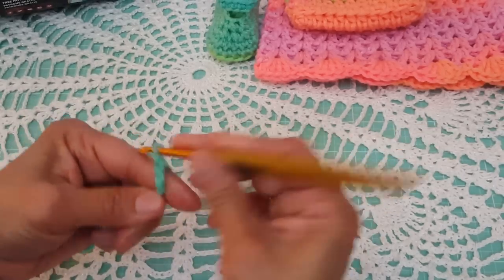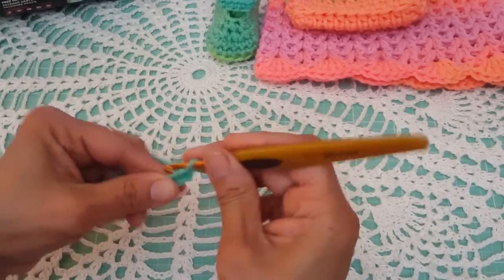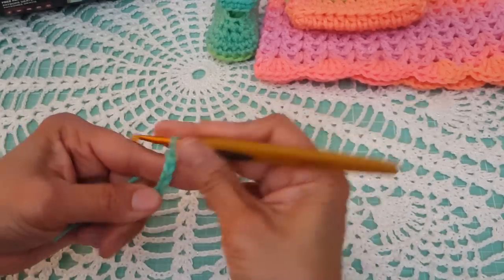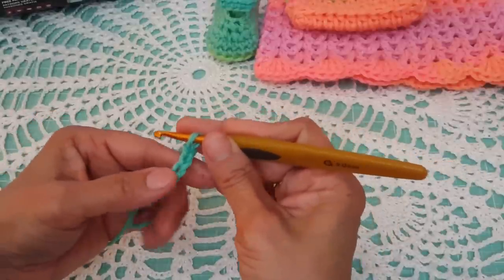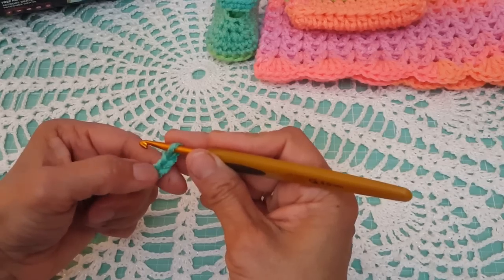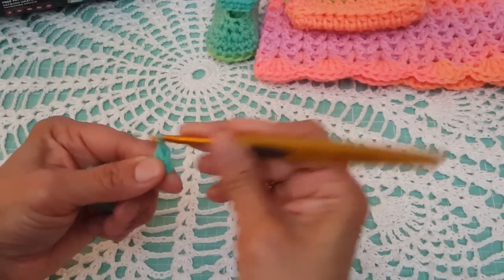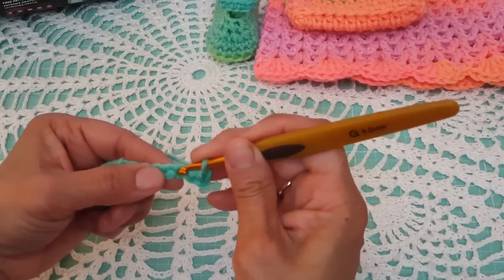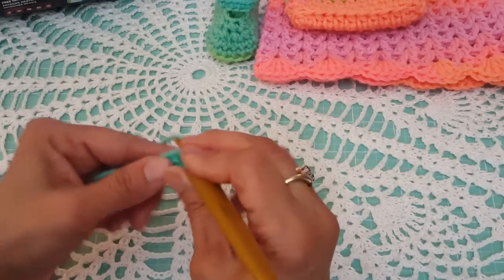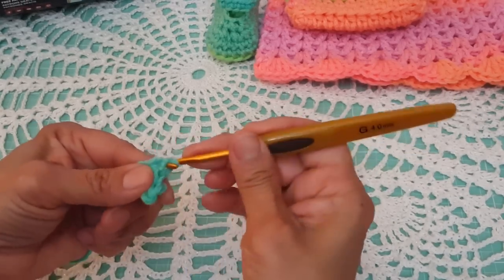We chain seven — one, two, three, four, five, six, and seven. Then we're going to do a single crochet in the second chain from the hook. Skip the first one, go into the second one and do a single crochet. In the next four stitches, we're going to do a single crochet, giving us a total of five single crochets to start with.